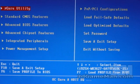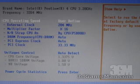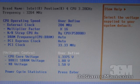Within the uGuru utility, there are a number of overclocking features as well as monitoring. For overclocking, you can adjust the front side bus all the way up to 300, as well as adjusting the DRAM frequency, the PCI Express clock, and the PCI clock. You can also adjust the voltages for the CPU, memory, and North Bridge. The CPU goes all the way up to 1.7375 volts, memory up to 2.25 volts, and the North Bridge up to 2.05 volts.